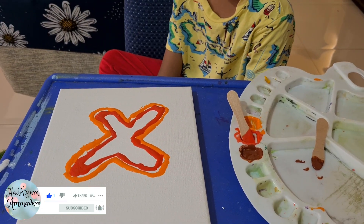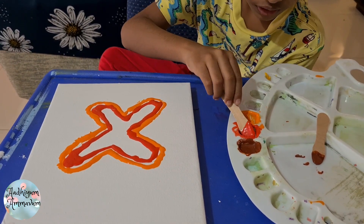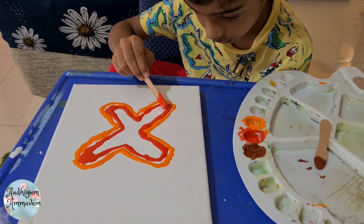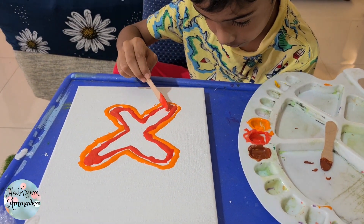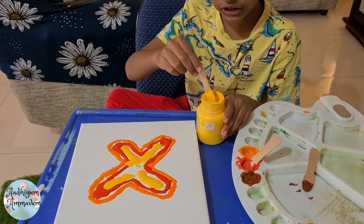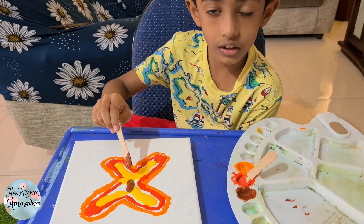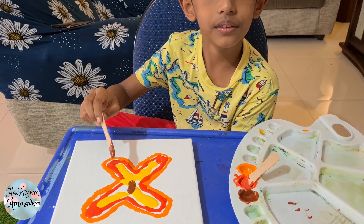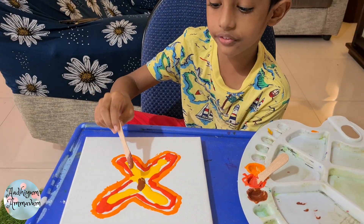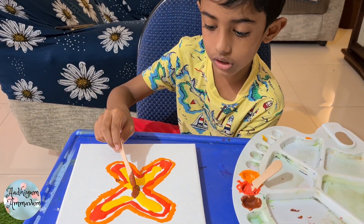Now we pour red inside. We pour yellow inside. Now we put a little bit of brown color in the center.